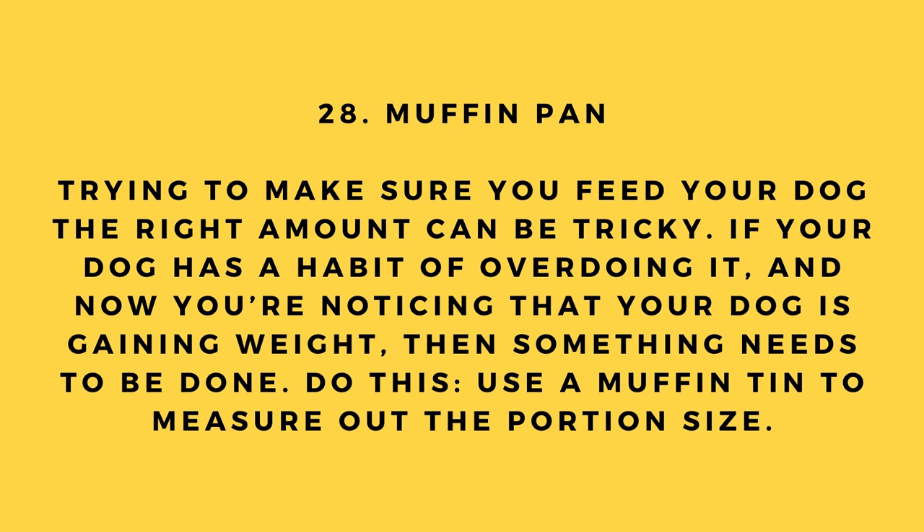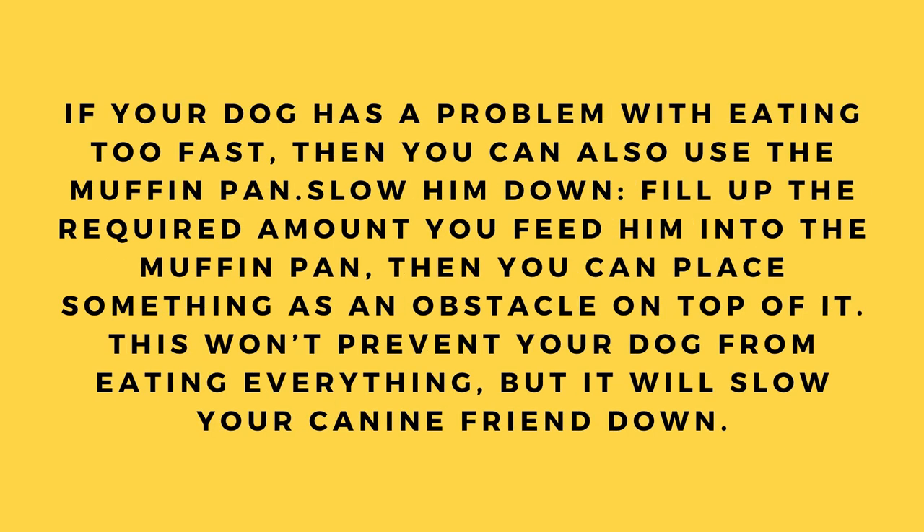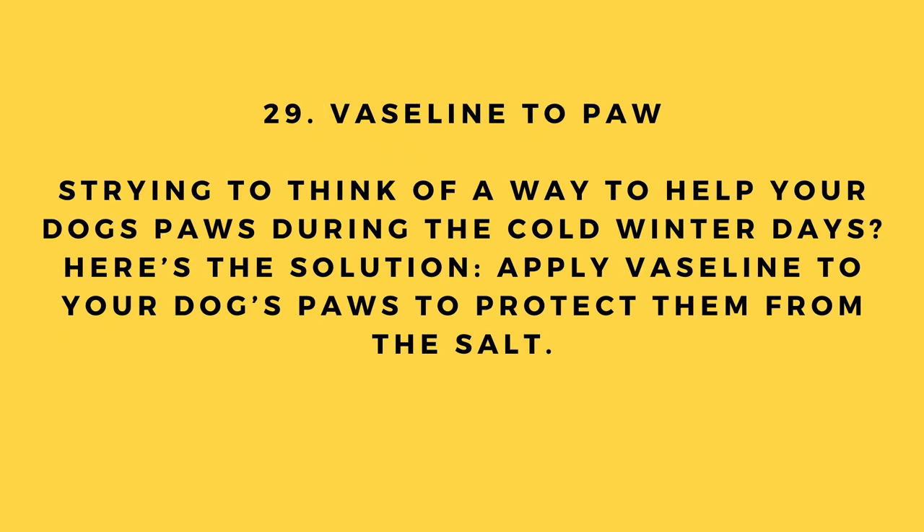Hack number 28: Muffin pan. If your dog has a habit of overeating and is gaining weight, use a muffin tin to measure out the correct portion size. If your dog also eats too fast, fill the required amount into the muffin pan and place something as an obstacle on top. This won't prevent your dog from eating everything, but it will slow them down.